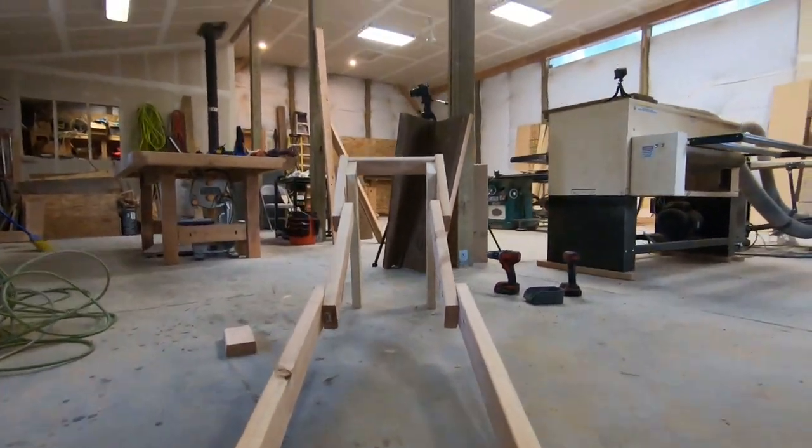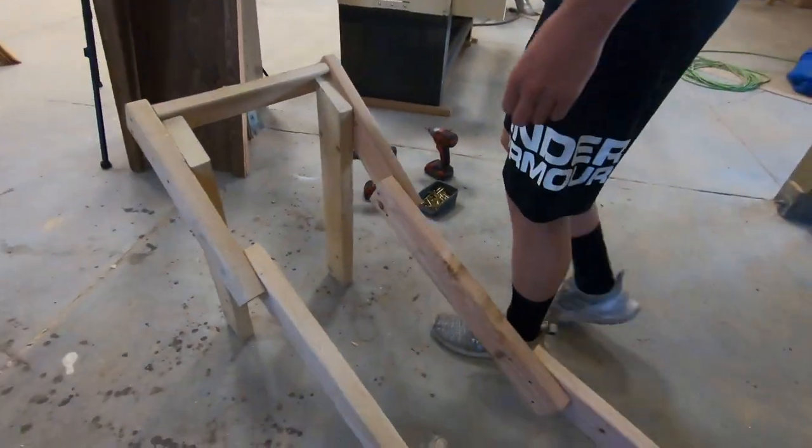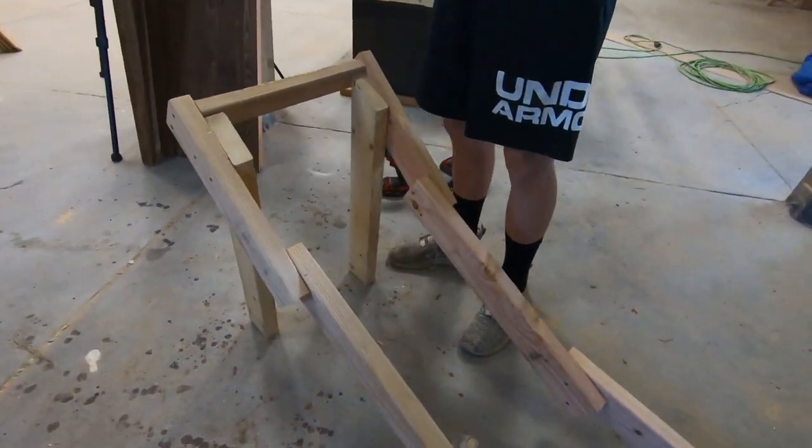With the frame complete, this kicker ramp was really starting to take shape, and it was way bigger than we imagined. But before we could ride it, we had to put the actual planks on.